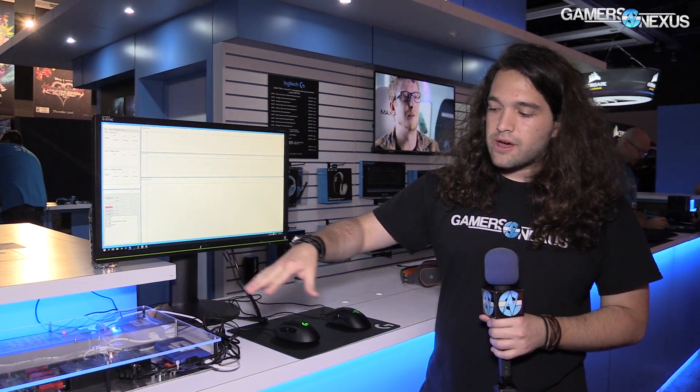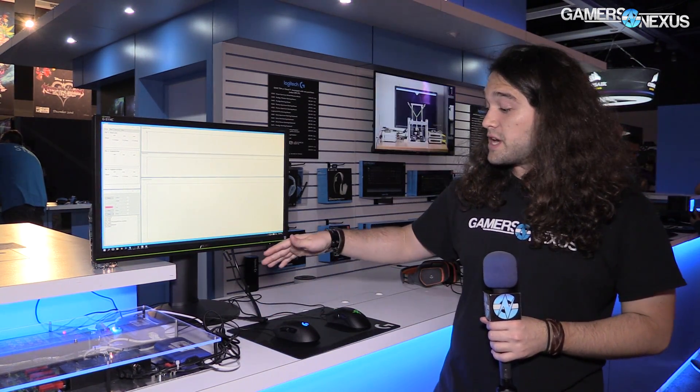Hey everyone, we're at the Logitech booth at PAX West 2016. We've already talked about the new mouse, keyboard, and headset shown a few days ago. Today we're looking at some click latency testing. This is on the more testing methodology side — pretty cool stuff.